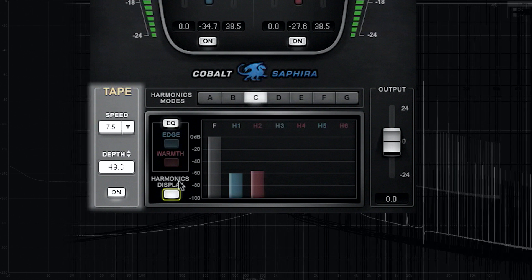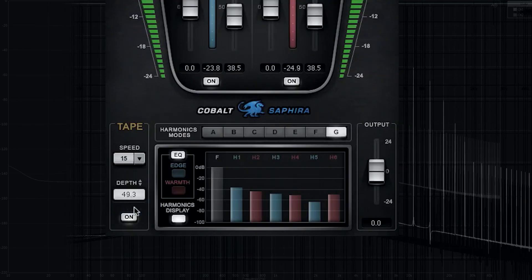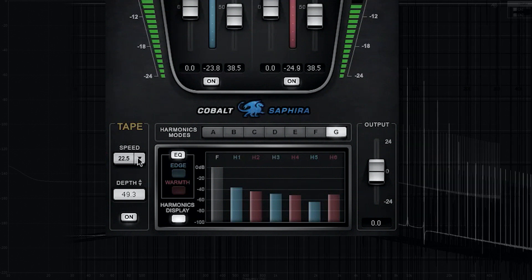Then I tend to go to the tape section. The tape section is there to give you movement in your mix, adding movement to instruments. Tapes tend to modulate, and this type of modulation is what we added in Safira. We have five different speeds. Two of them are speeds that don't really exist: eleven and a quarter inches per second, which is exactly halfway between fifteen and seven and a half, and twenty-two and a half, which is exactly the halfway between thirty and fifteen IPS.